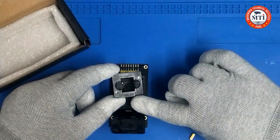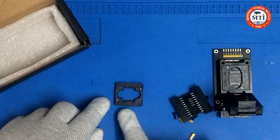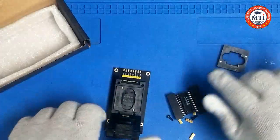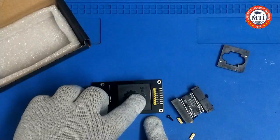So you can see, this is the frame size — you can use this frame size. The dimensions are mentioned here, and there is another frame size as well. So these are the two different types of frame sizes available.